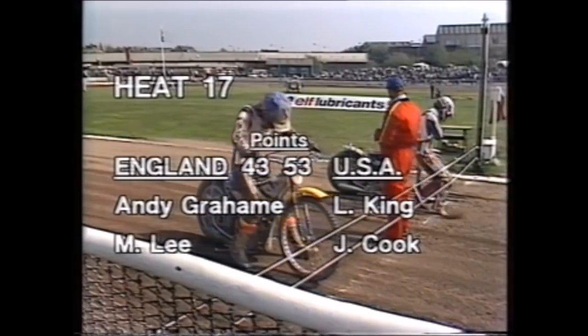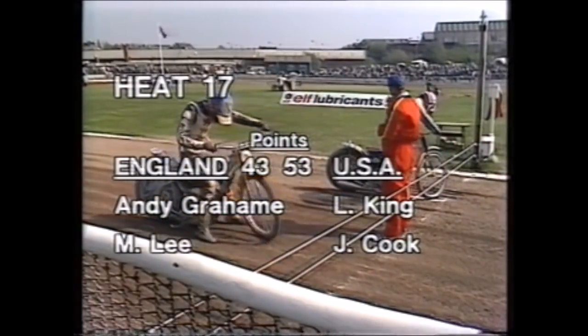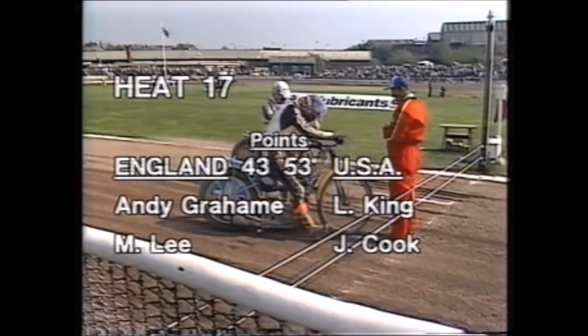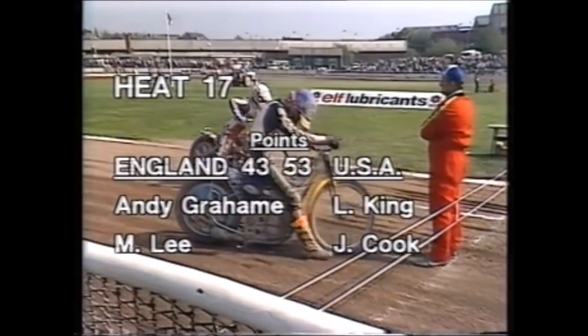Heat seventeen, 53-43 the score. The Americans just need two points here to take this third test. It is Andy Graham coming in for Chris Morton in red, to partner Michael Lee in blue, in against Lance King and John Cook for the Americans.